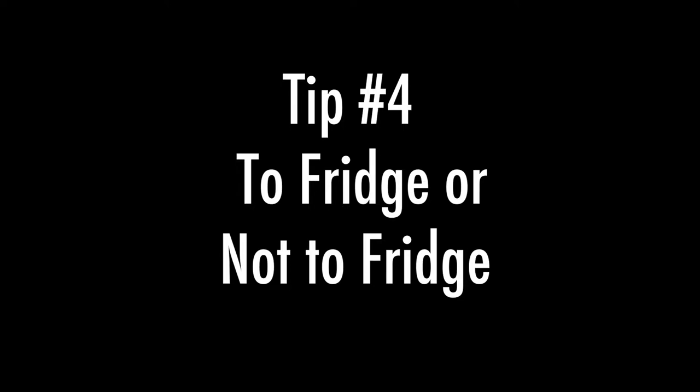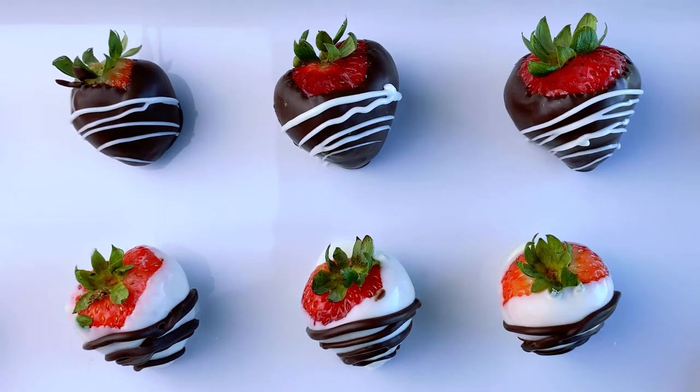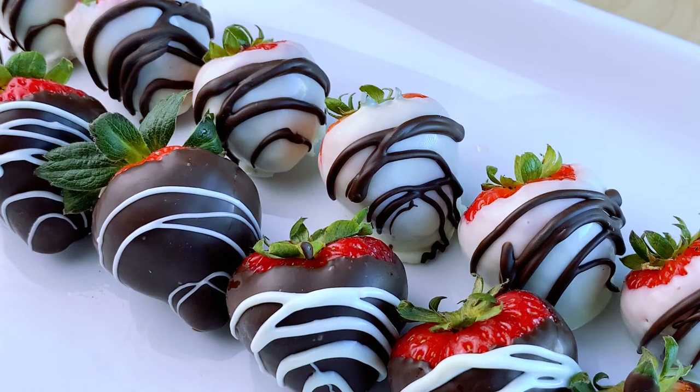Tip number four is to not refrigerate the chocolate covered strawberries if you can. If you're going to serve it within an hour or two after making it, leave it out — once you put it in the fridge it'll get condensation. But if you need to serve or gift it after two hours, refrigerate it to keep it fresh; just know it has to be eaten within 24 hours.